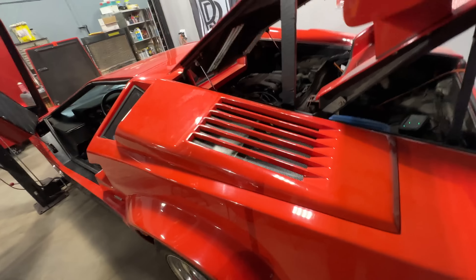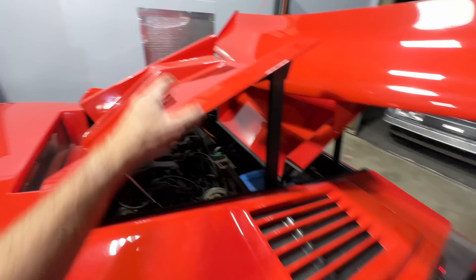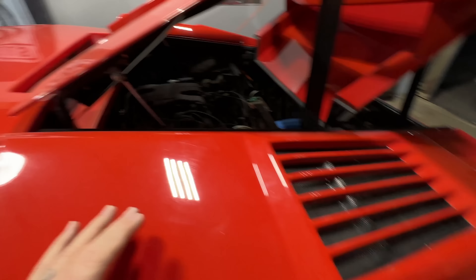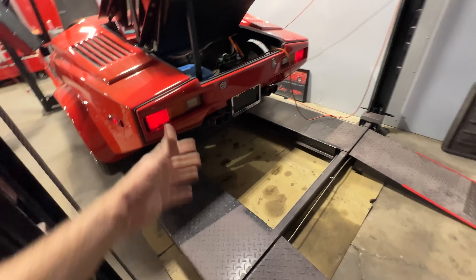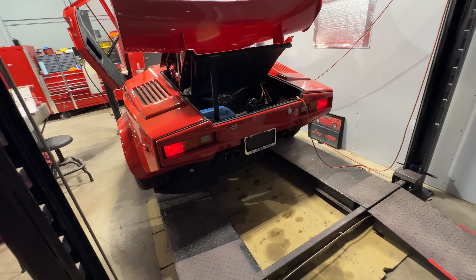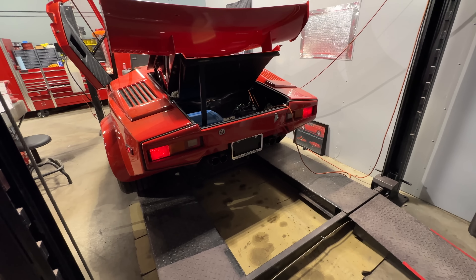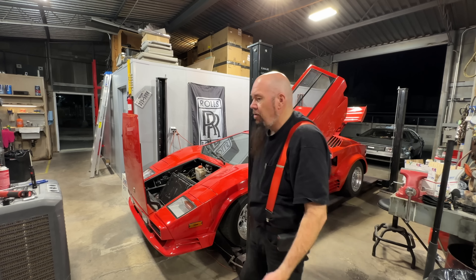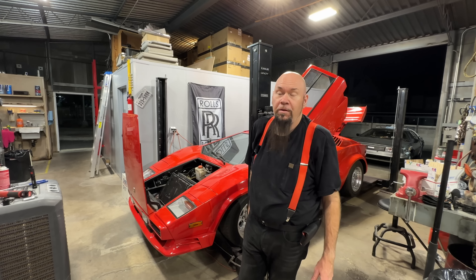A Lamborghini doesn't have a radiator up front — they solve that problem by not putting it there. A Countach uses NACA ducts with long, vertically/diagonally placed radiators, one on each side, that vent out the sides and top, with more ventilation out the back. So you don't have to do it like a Fiero.